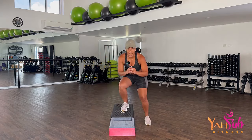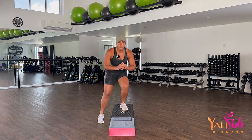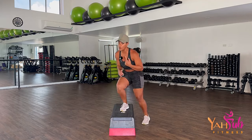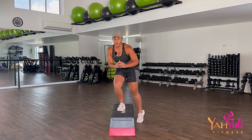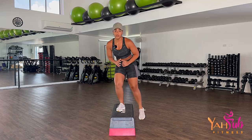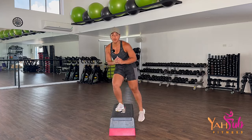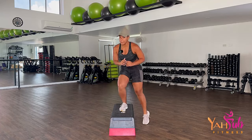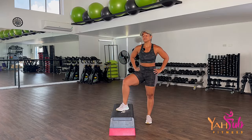We're going for 20. One, tap, two, tap, three — bend the knees — four, five, up and over, six. Heart rate is going to go up. Seven, eight, nine, ten — always drive your butt back — eleven, twelve, thirteen, fourteen, fifteen — breathe — sixteen, seventeen, eighteen, nineteen, twenty. Good way to start, eh?